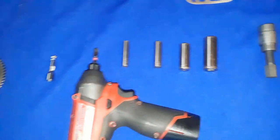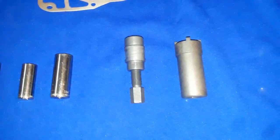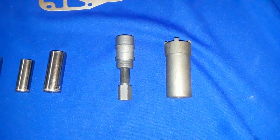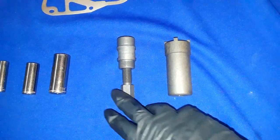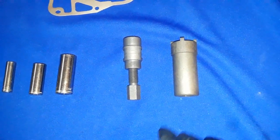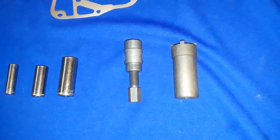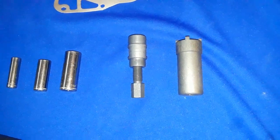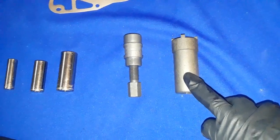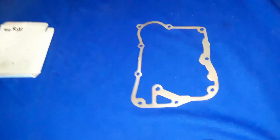I really want to touch on these particular specialty tools — these are pretty much must-haves. We have a flywheel puller and a castle nut. You'll see them later in use when I go ahead and take the stator cover off, and this will loosen the nut to actually get the clutch off.